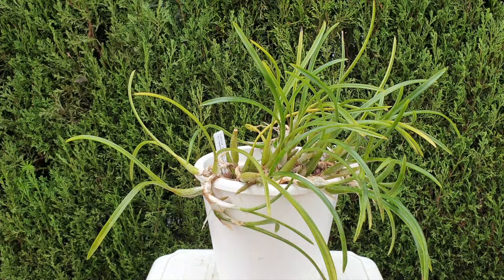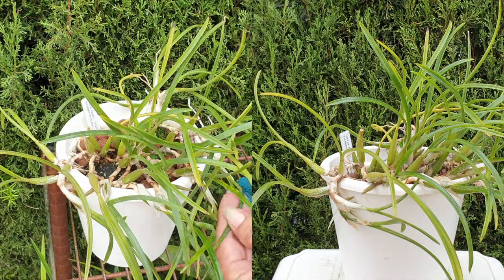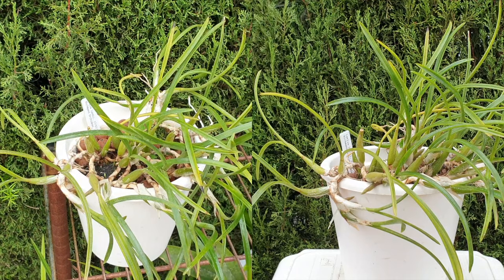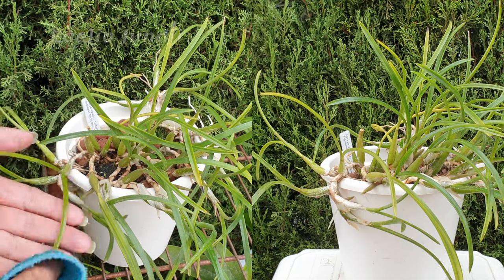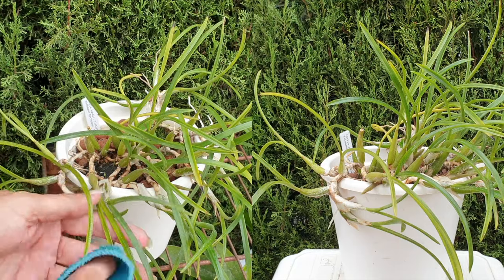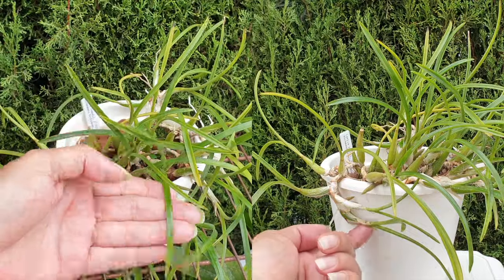While the first two orchids are going to be pretty straightforward, I'm going to save this one for last because it's going to need a lot more concentration. And I'm not entirely sure what I am doing. This is my gorgeous Rapiculus Lelia — Lelia lundii. You can see by her growth habit she would prefer to be mounted. I can't do that in my climate.